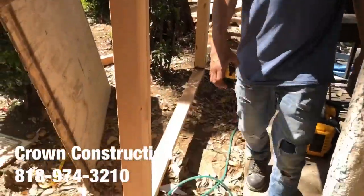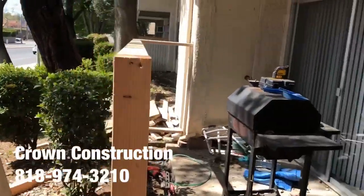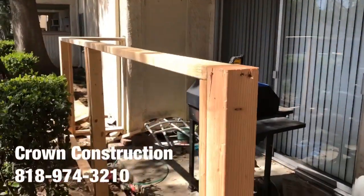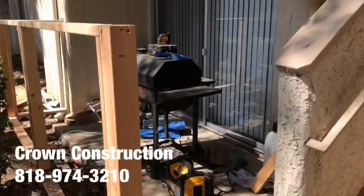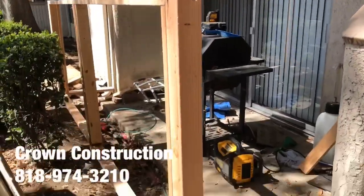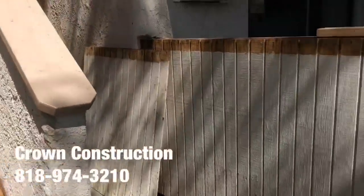Here we go, just building this patio enclosure. This is what it looks like — we took out the old one and we're just reframing this one. Then we're going to finish it off with some nice paneling and we're going to be painting it. Again, this is what it looks like and this is what it's supposed to look like.